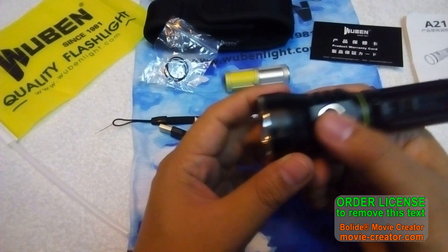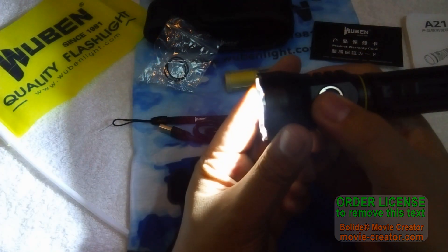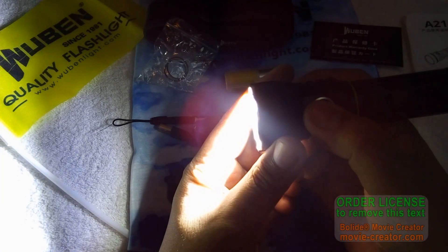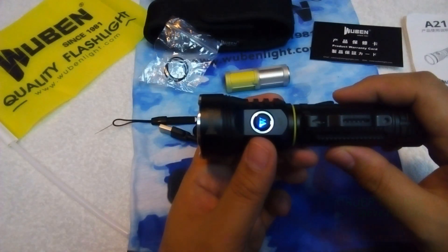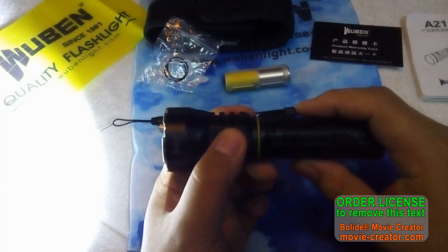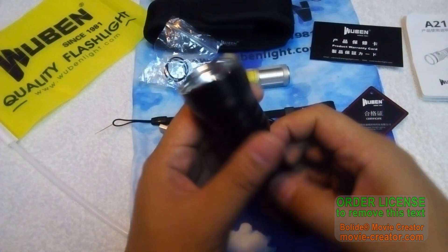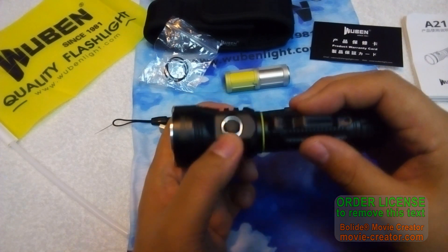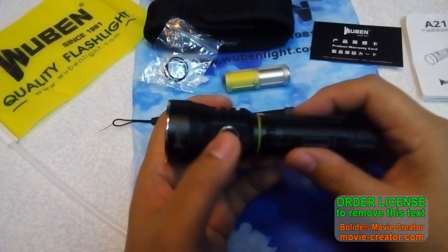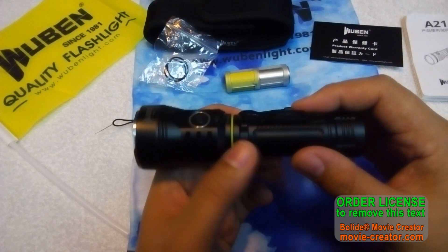To use the stepped mode group, one click from off goes to moonlight, then low, medium, high, and turbo. Double-click for strobe, and another double-click for SOS. So there are two mode groups — ramping or stepped modes. I personally prefer stepped modes, but it's a matter of preference.